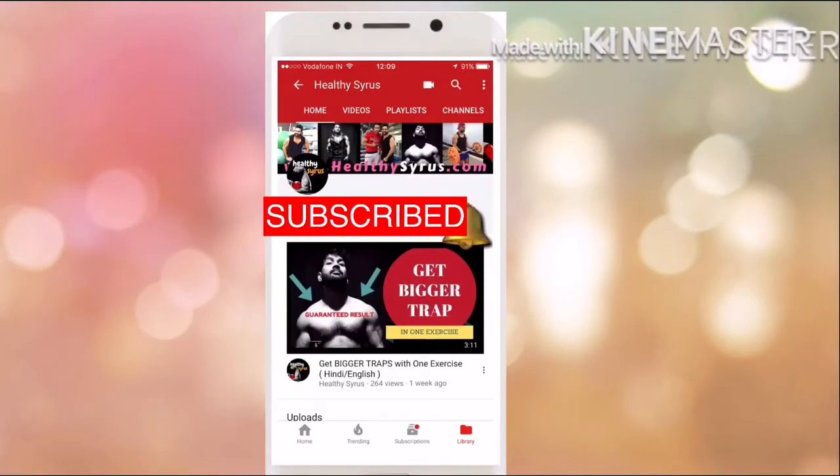Subscribe to the HealthyCyrus channel, friends. And make sure that when I make a video, you will get a notification. Thank you.